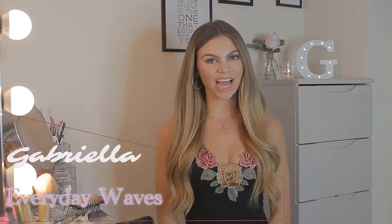Hello, thank you for checking out my channel. Hope you're having a lovely day wherever you are, and if you like the way my hair looks, then continue watching to see how I style my everyday loose waves.